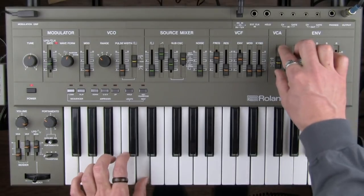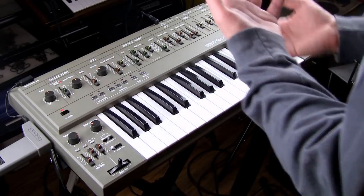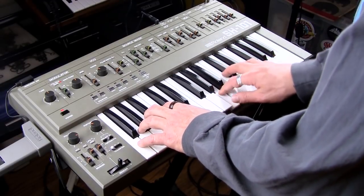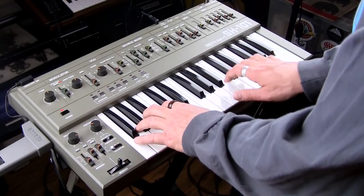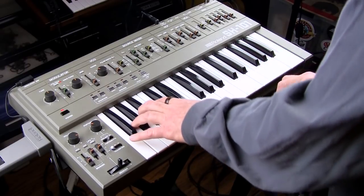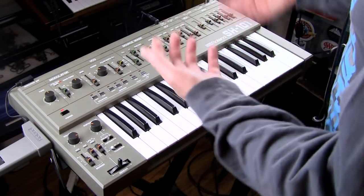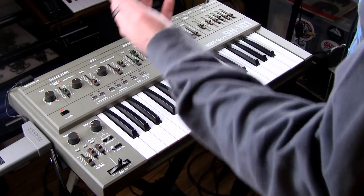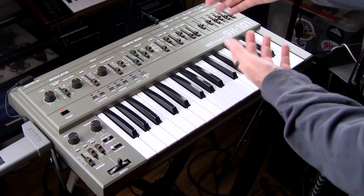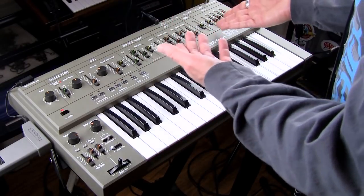Of course, with the envelope setting you'd have more amp articulation, but it wouldn't give you that punchy bass patch. Having this switch is really helpful — if you want a soaring synth lead you can use the envelope to give it expressiveness, but if you want a really cool bass sound with full-on punch, you can switch the VCA to gate, which is awesome.